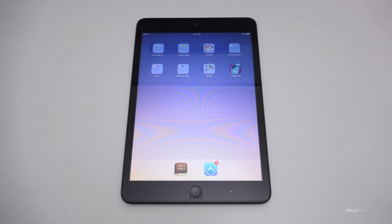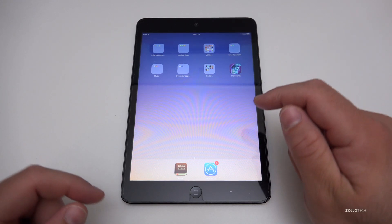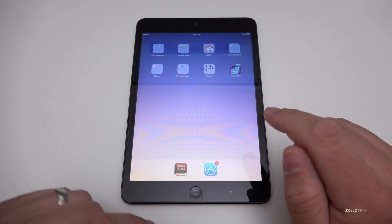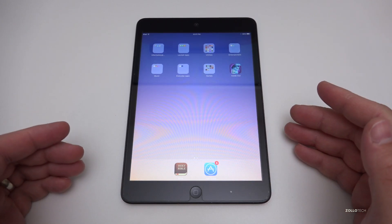Hi everyone, Aaron here for Zollotech. Today we're going to take a look at the iPad mini, but over three years later. This iPad was released on November 2nd, 2012, and I got it the day it came out.